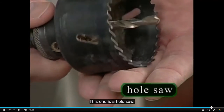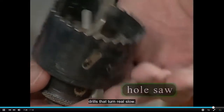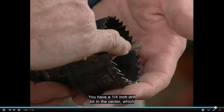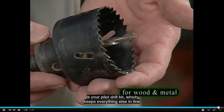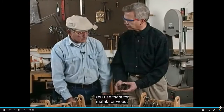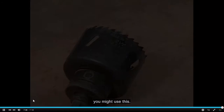This one is a hole saw. Generally, you can use these in large half-inch drills that turn real slow. You have a saw around the outside and a quarter-inch drill bit in the center, which is your pilot drill bit, which keeps everything else in line as you drill through. Use them for metal, for wood, and if you're installing lock sets and doorknobs on doors, you might use these.